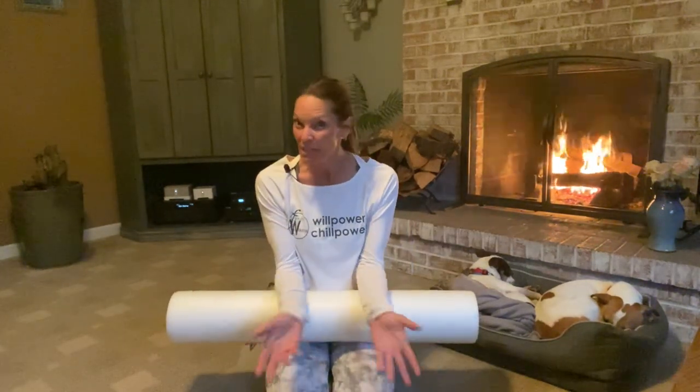Hey everyone, Karen Dubbs here, FlexibleWarrior.com. If you're new here to my channel please subscribe and you can hit the bell button at the top right corner and you'll get notifications every time I post a new video.